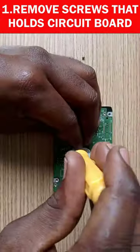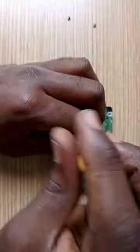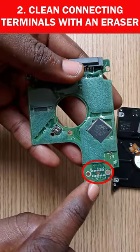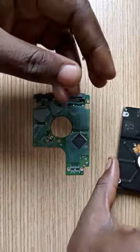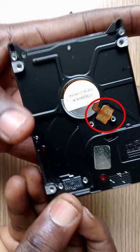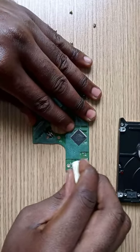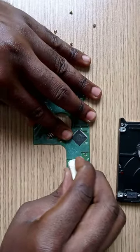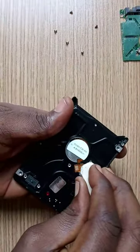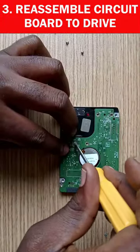Use an eraser to clean these two terminals here and there. Then reassemble the circuit board to the drive.